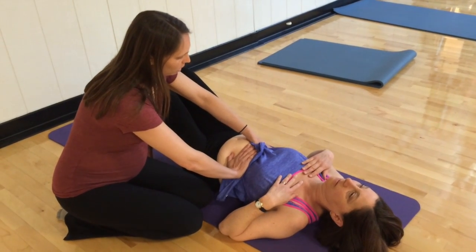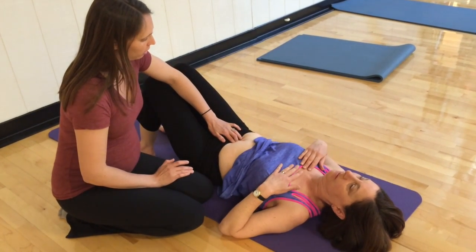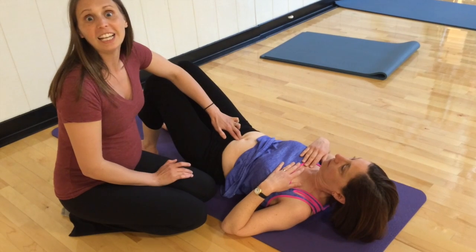Give me a nice exhale, close those ribs. All the way down — hold that for me, and lift your head again.